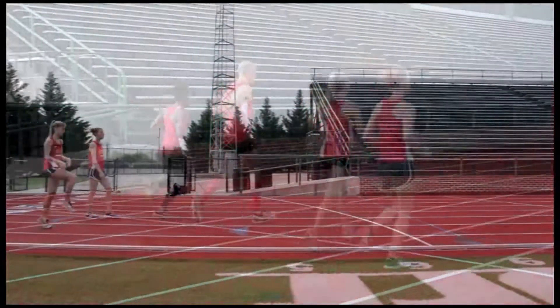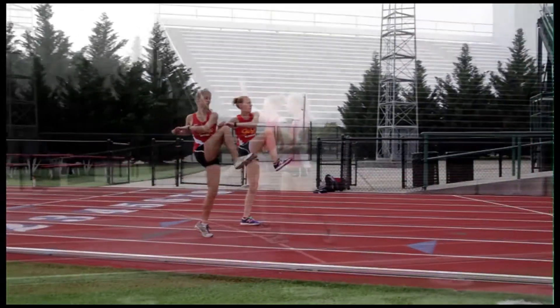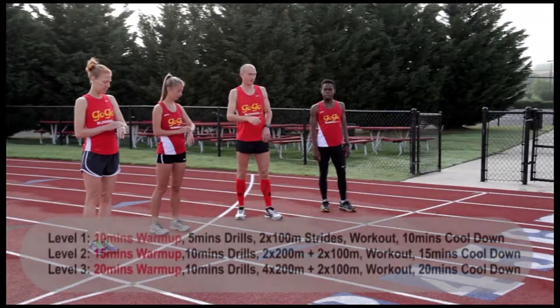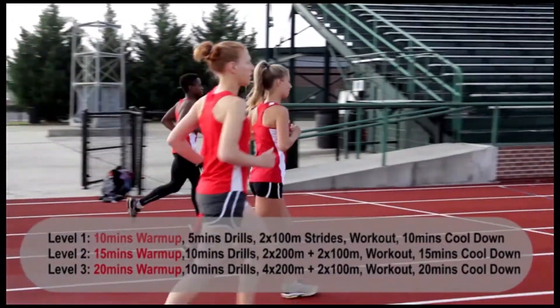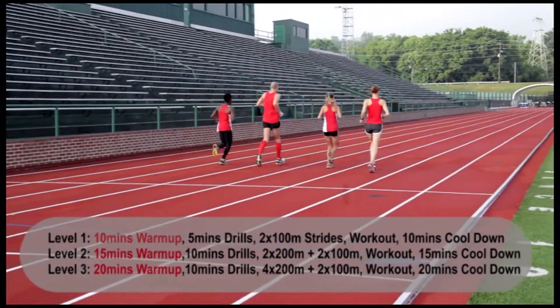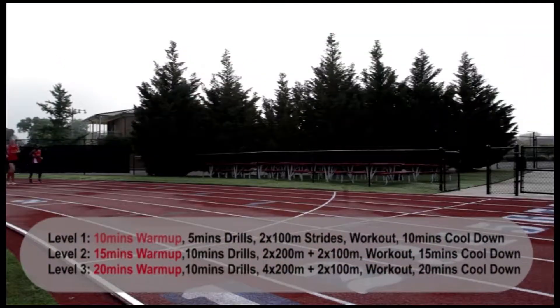What we're going to go over now is a complete workout day. We're going to cover warm up, drills, strides, workout, and cool down. We're going to start out with a warm up — just make sure you're in the right level of warm up for you: level one, two, or three, based on your level of running and experience.